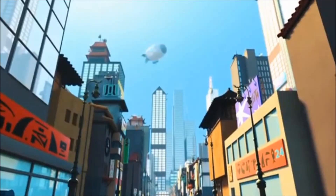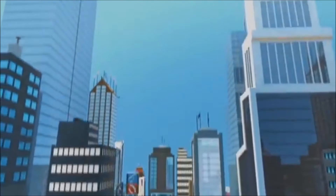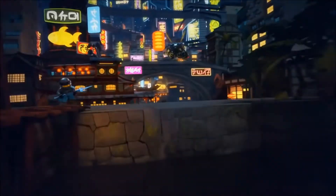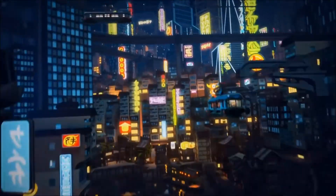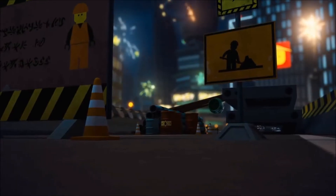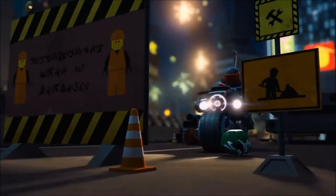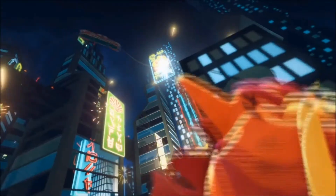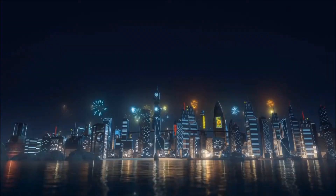Ninjago City went through a major change from season 7 to season 8. Ninjago City now looks more colorful than ever and has so much more detail. The Ninjago language is also all over Ninjago City, adding more detail to it. The Ninjago City in the TV show was also heavily inspired from the movie version.